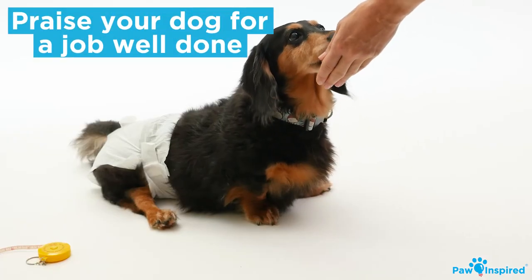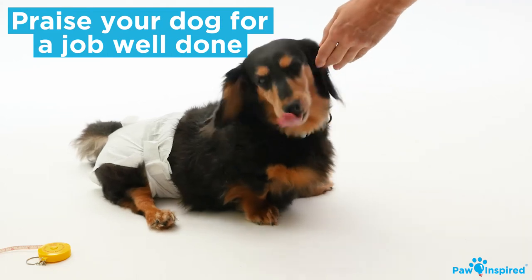Make sure to praise your dog and give them a treat so they have a positive association with this experience.